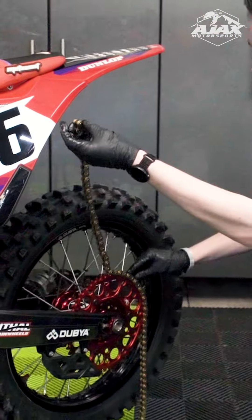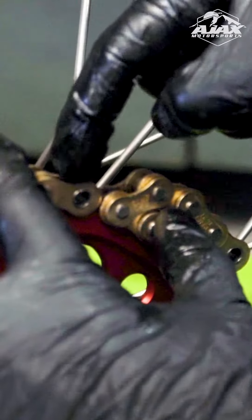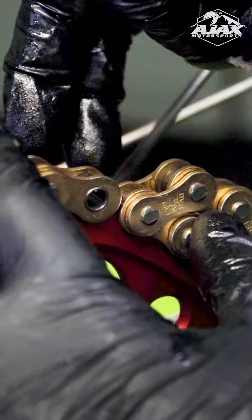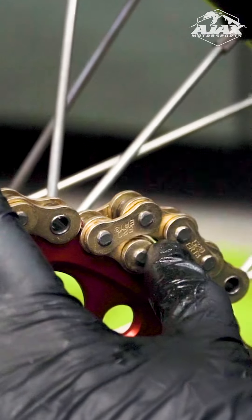I've already actually slid the axle blocks forward. You always want to make sure and line up the inner chain links, because you're going to be putting a master link on the outside of these, which will serve as the outer plate.